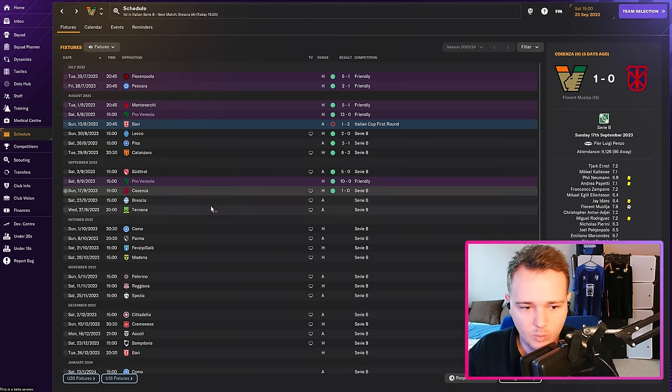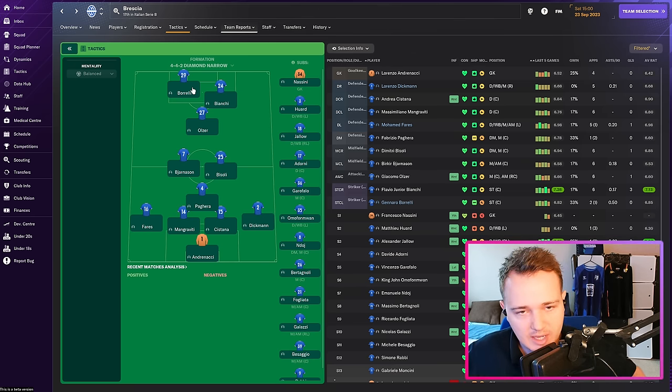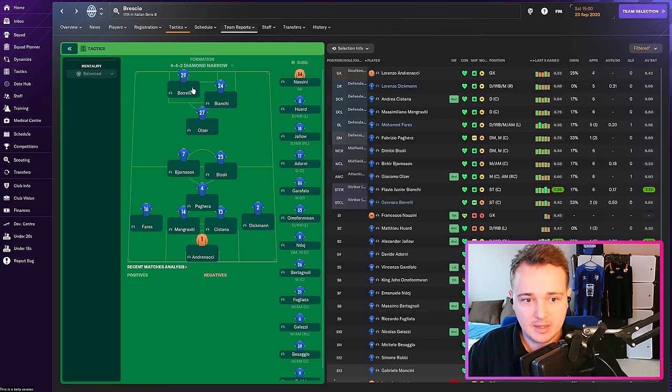Next opponent is Brescia — they play a Narrow Diamond. They'll either have two rotating players in a 4-1-3-2 or it'll look like a 4-2-2 type system. They'll press with two strikers and a 10 marking your CDM. If we play two centre-backs and one CDM against that, they can man-mark it, but they'll leave my fullbacks completely open. So the plan is to exploit that — play two fullbacks staying wide in the build-up since they can't cover that.